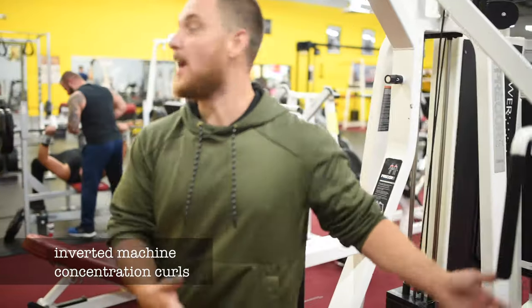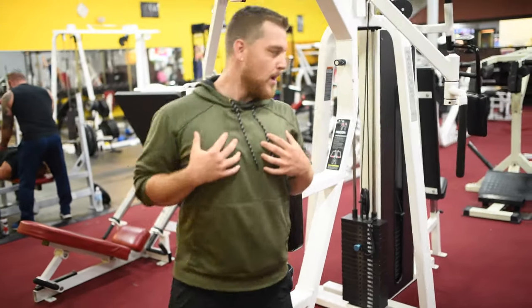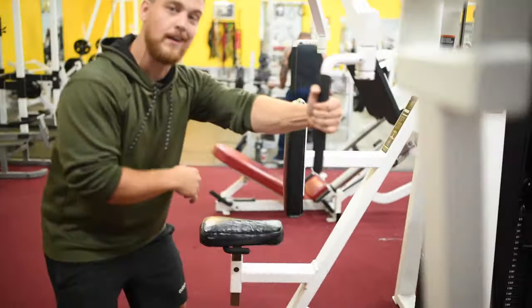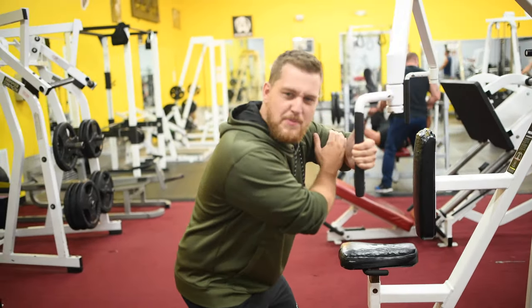People act like this is a pec deck. Don't get me wrong, pecs aren't bad, but they're nothing like biceps. You're going to grab this right here like this, thumb up, and you're doing inverted concentration curls just like that. Peak contraction.